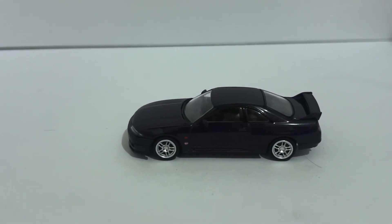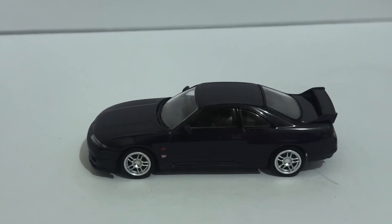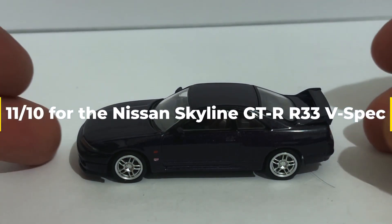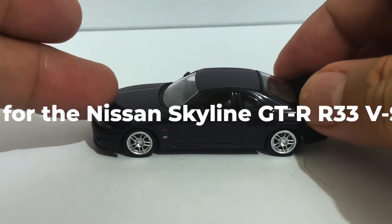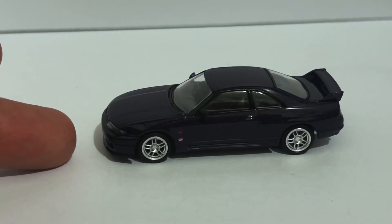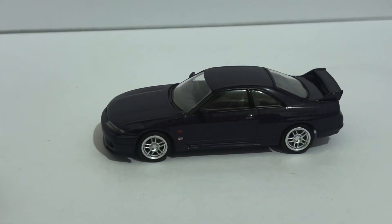I'm gonna go ahead and give this an 11 out of 10 too. Yep, that's how much I like it. TLVN — this is peak TLVN, okay, this is peak TLVN. And that's it for this unboxing, folks.